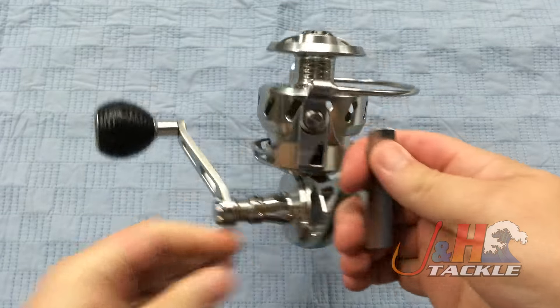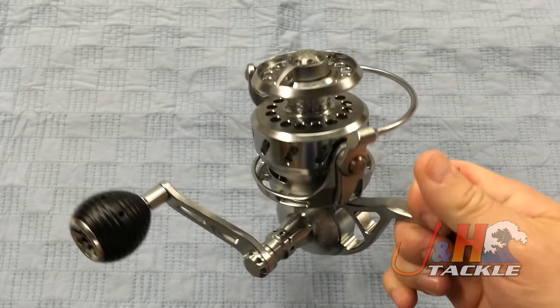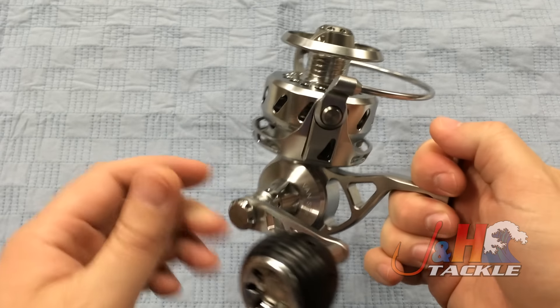It's just an awesome reel. If you're surf fishing, throw this on a 9 foot rod, 9 and a half, you can even throw it on a 10 if you want. It's just a really great reel from Vanstall.